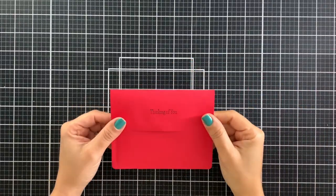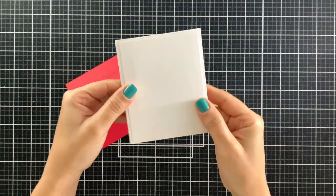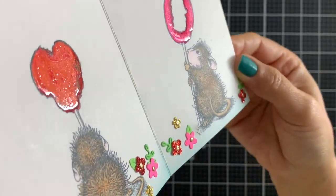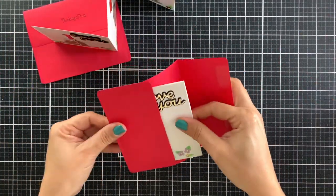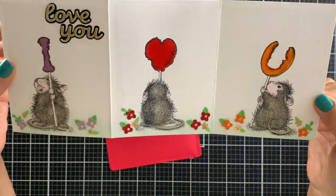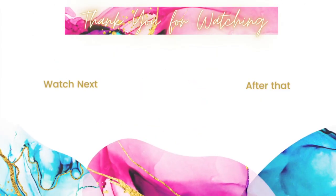Here is a closer look at the completed note card along with an extra one. I had a lot of fun creating and I hope you enjoyed this video and felt inspired. For pictures and more information, make sure to visit my blog. And if you make something inspired by this video, make sure to tag me on Instagram — I would love to see what you create. Thank you so much for spending this time with me, and happy crafting! Thank you so much for watching!